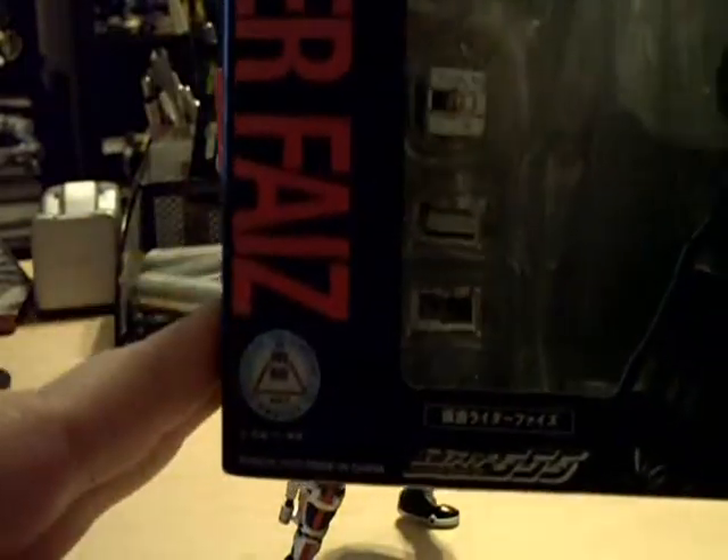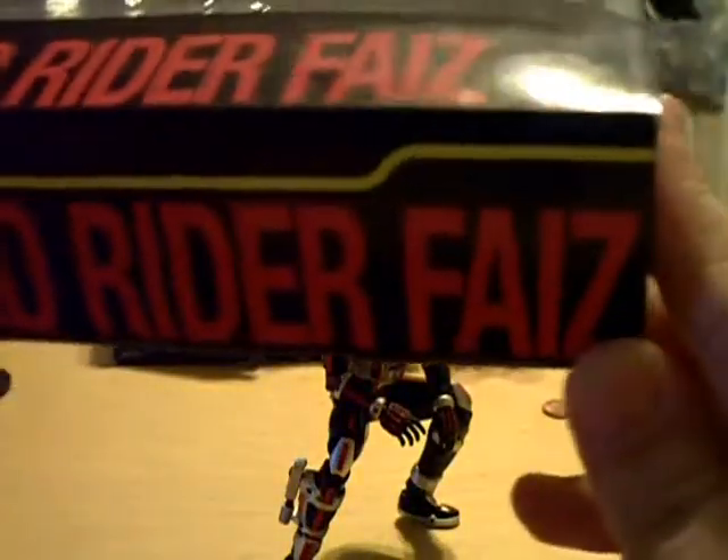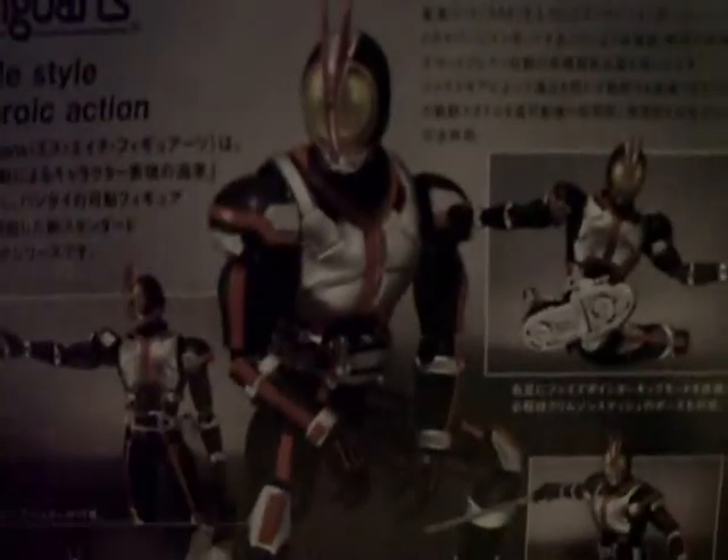Sorry if it's kind of dark — the light on my camera decided to stop working. So there you see the logo of Kamen Rider Faiz, a nice shot of him. It does say Masked Rider Faiz, of course. Side of the box: Masked Rider Faiz. And then, as usual, on the back, a few nice action shots — the phone in blaster mode, and of course the awesome Faiz pose right there.